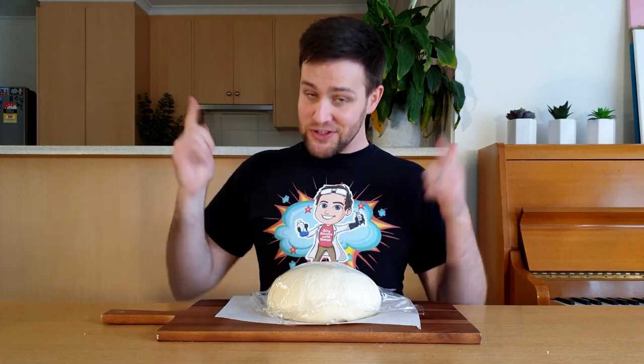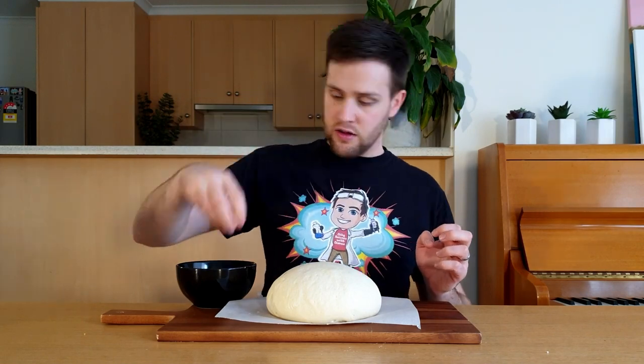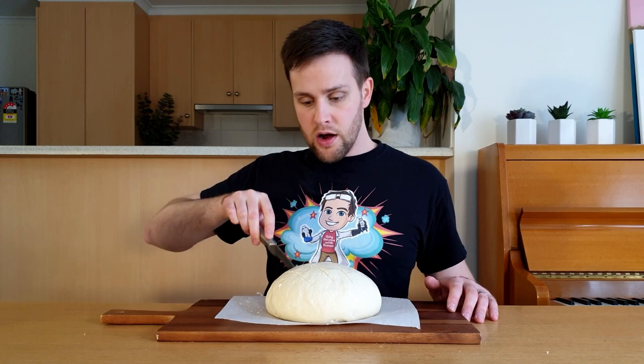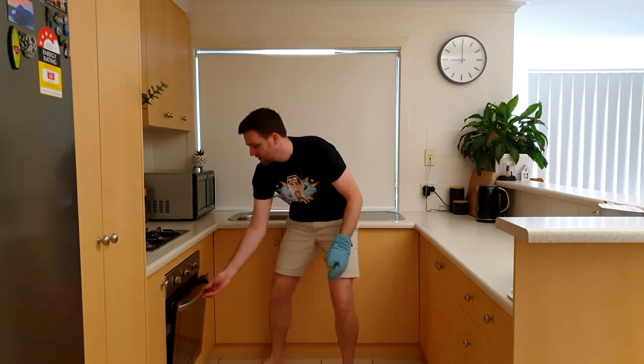After half an hour, your dough should have risen and be ready to go in the oven. Take the plastic wrap off and then flick some water over the surface, then run a knife across the top. This will help it form a nice crunchy crust. Get an adult to slide this onto the hot baking tray and cook it in the oven for 35 minutes.